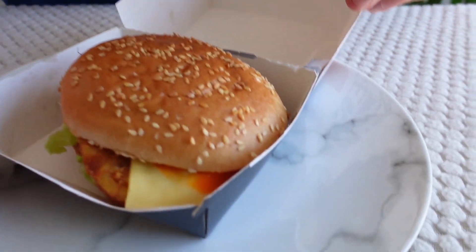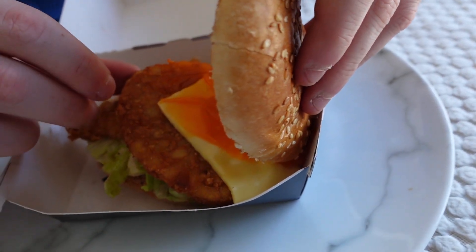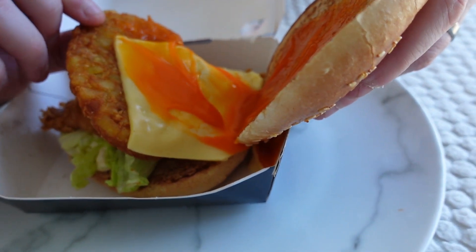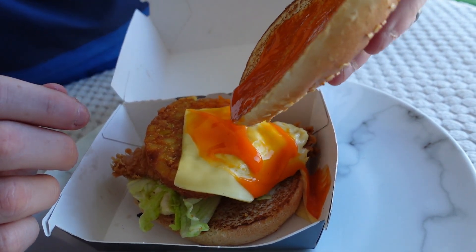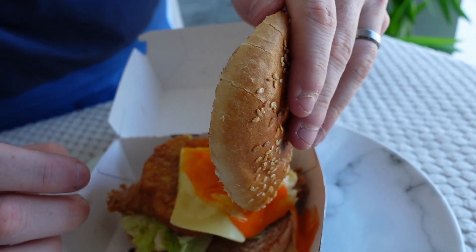First things first, it doesn't look too bad. Is that a hash brown? Yeah, hash brown's on it as well. So some cheese — it's a bit to the side. You've just got to slap them back, don't you? It's very, very orange, that sauce. It smells very, very spicy. When it's that kind of colour — bright red — and it's smothered on the bread roll as well.